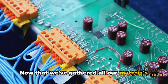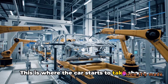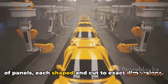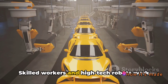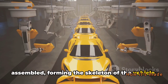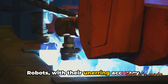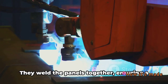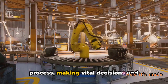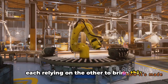Now that we've gathered all our materials and components, it's time to start building. First up, the body assembly — this is where the car starts to take shape. The process involves a mixture of human touch and robotic precision. The car's body is crafted from a series of panels, each shaped and cut to exact dimensions. Skilled workers and high-tech robots work in unison during this phase. Robots, with their unerring accuracy, handle tasks that require utmost precision — they weld the panels together, ensuring a seamless, tight fit. Meanwhile, the human workers oversee the process, making vital decisions and adjustments along the way. It's a delicate dance of man and machine, each relying on the other to bring this vehicle to life.